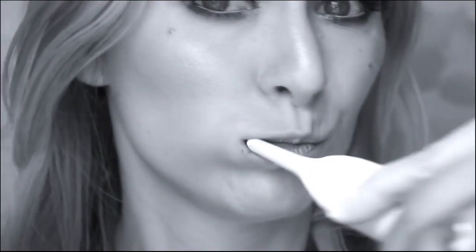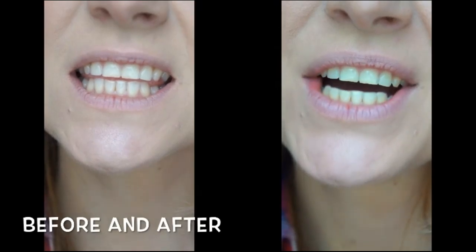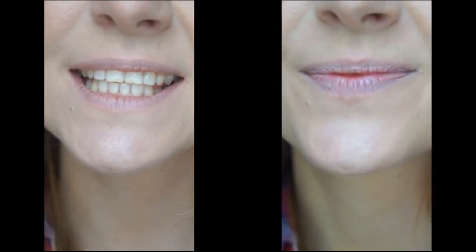I'll remove my lipstick and we will start. Okay, done. My teeth — do you see? Are they whiter? I think so! Of course — I can't wash it all off just now, but I think it will go.